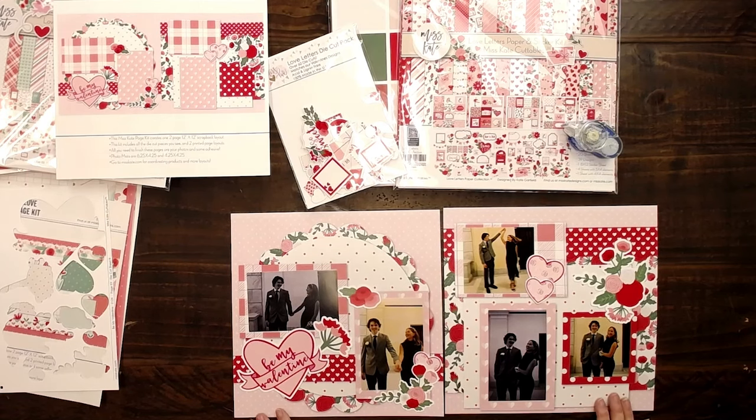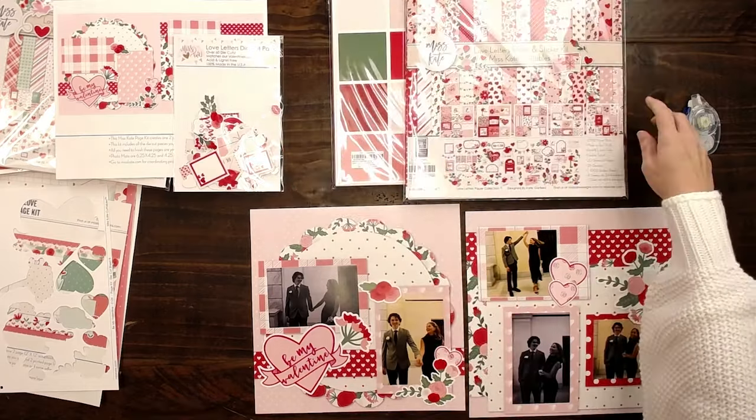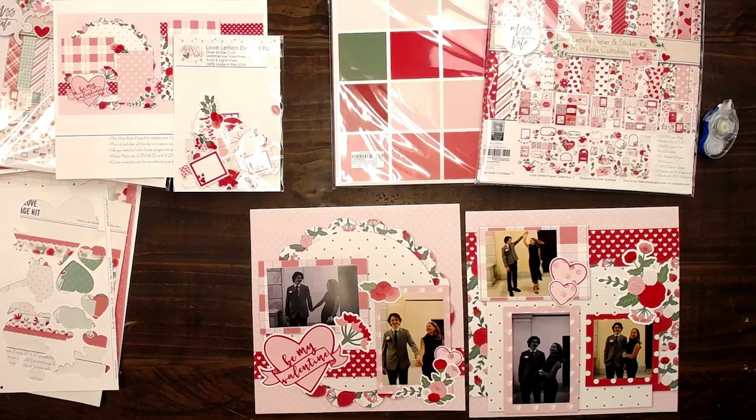This is the Be My Valentine kit. It comes with coordinating paper — this is the paper pack — and also the cardstock. It's all been color matched and printed together, so it matches perfectly.